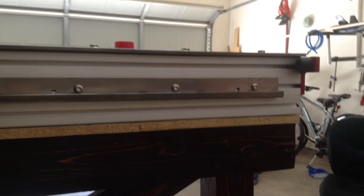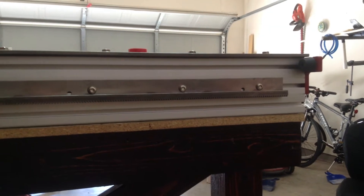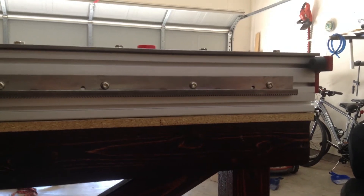Hey guys, this is Chuck here building the CRP4848, video number three. Today we're going to talk about the gear rack, the gear rack mounting, and the linear carriage components.